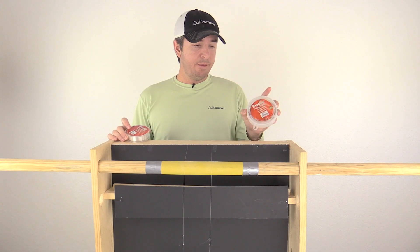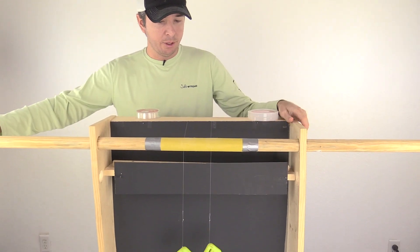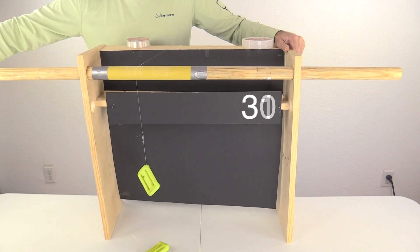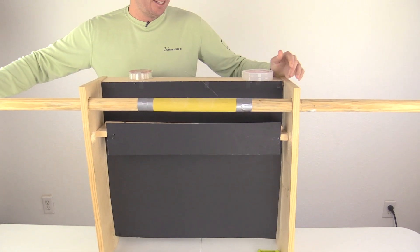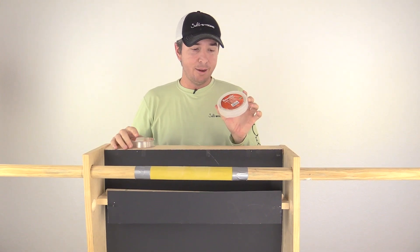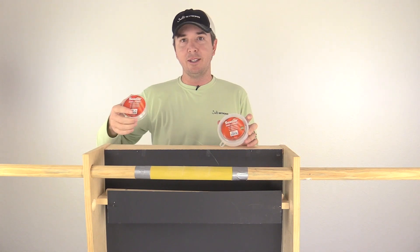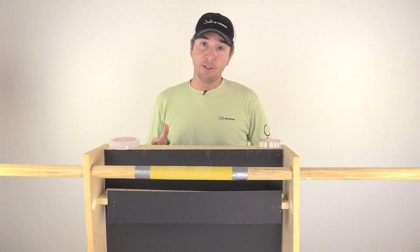Test number two: the leader line is over here on this side, main line on this side. Well, there goes the leader line — wow. The leader line actually broke just a little bit faster. That was interesting. The leader line broke first, but only barely — the main line lasted just about half a turn longer. We're going to do another test and see what happens.